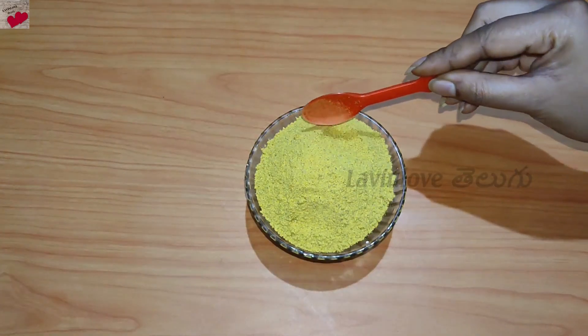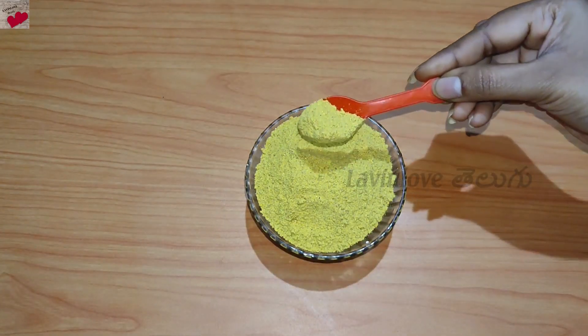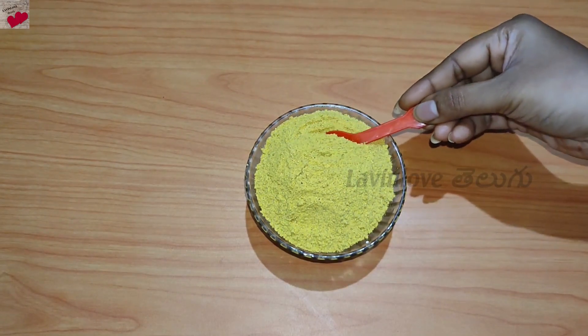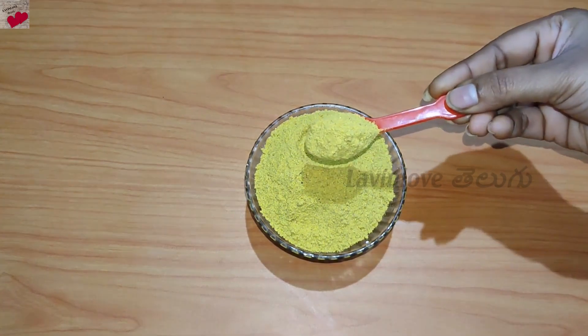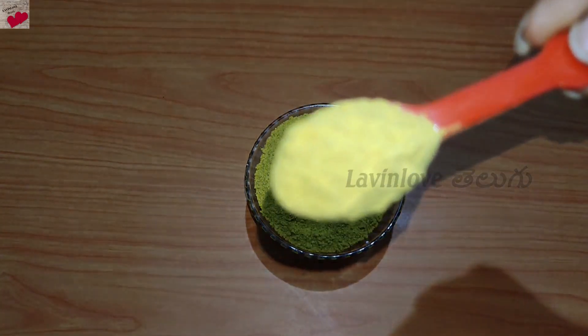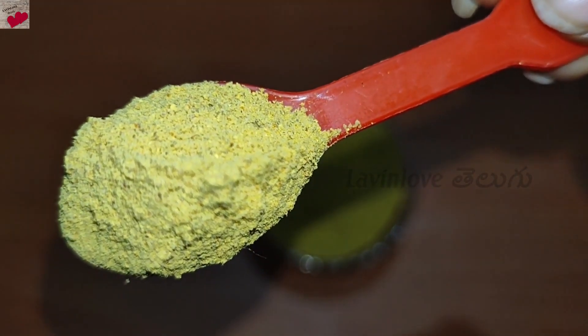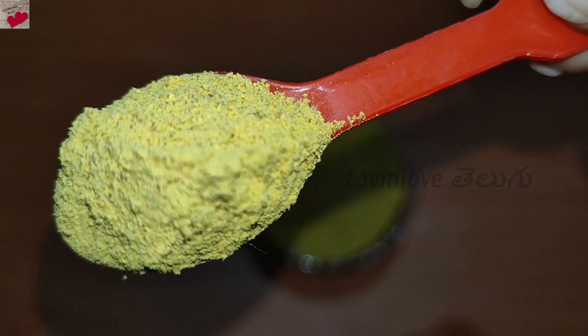Hi friends, welcome to Lavenlove. In this video, I will show you a luxurious homemade bath powder. This is a nice, polished, glowing skin. If you use it regularly, you can replace expensive body washers and face washers. You can also save money with this bath powder.